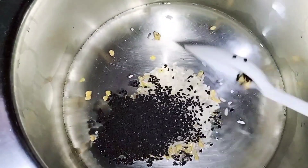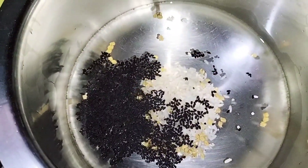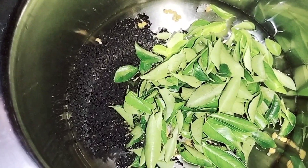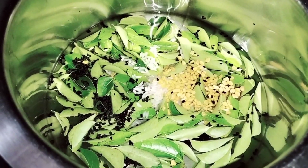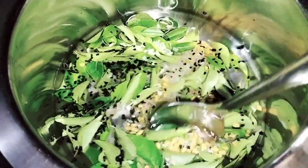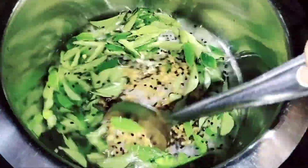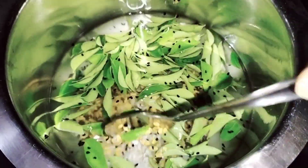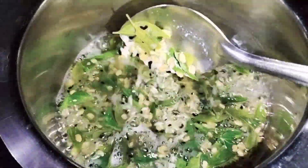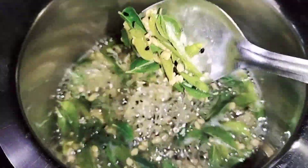I will add 1 glass of water, 3 spoons, and mix it. Add 2 cups of water, fill it in the bowl, and let it sit for 10 minutes.